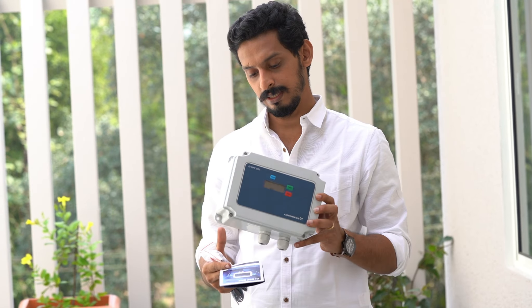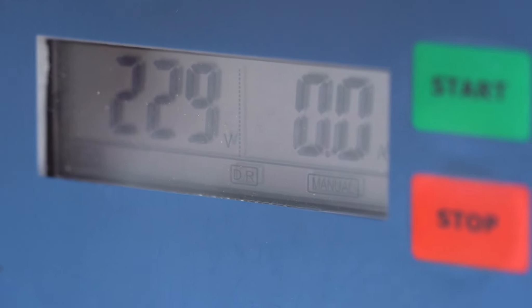This is the Smart Digital Pump Control Panel from Grandfors. Hello everyone, I am Eldos. Welcome to the first video. I am going to tell you about this Grandfors brand pump controller.